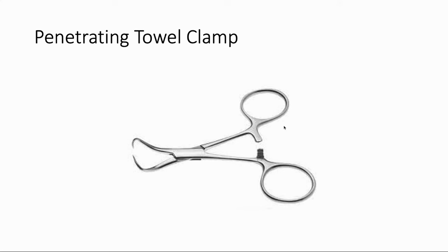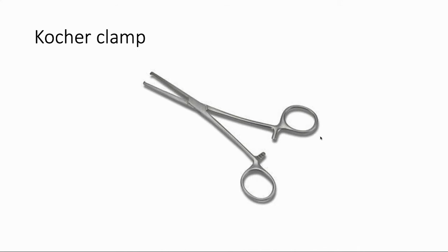Here we have a penetrating towel clamp — it looks like a diabolical device with really sharp pincher-looking things at the end. These are usually used to hold towels in place after draping, and you'll often be helping take these off the towels at the end of the case. This is a Kocher clamp — the big, heavy-duty version of our clamps. It's bigger than most other clamps, has teeth on the ends, and we use this to grab big, hardy structures like the abdominal fascia when closing. It's frequently just referred to as a Kocher.